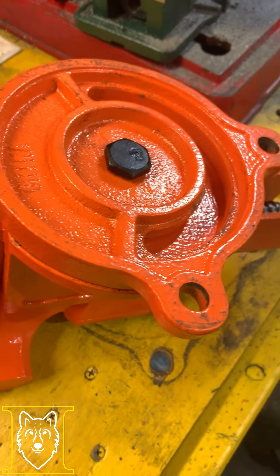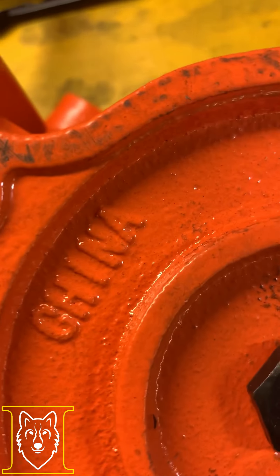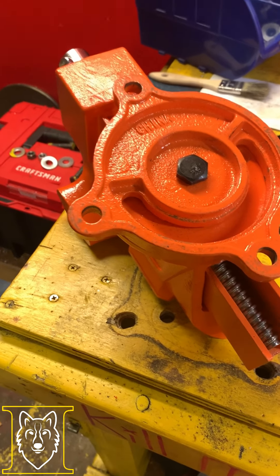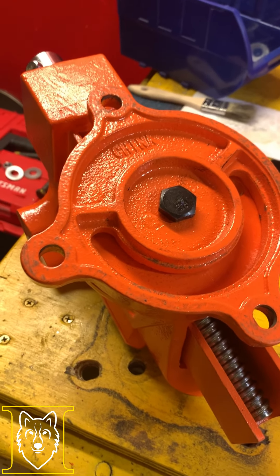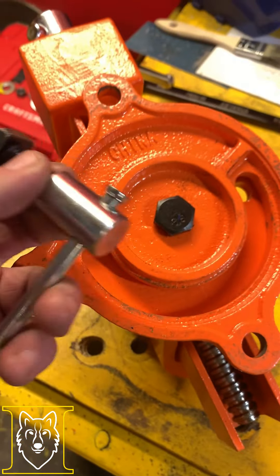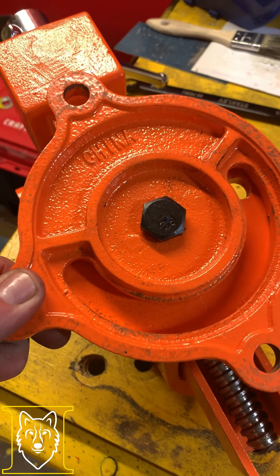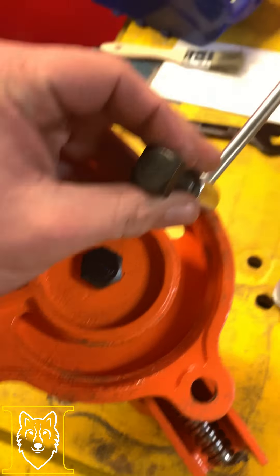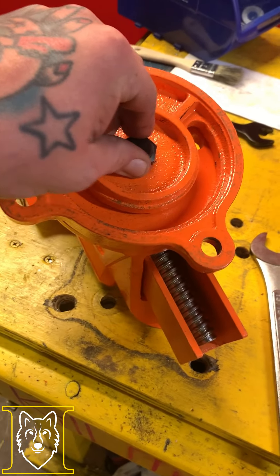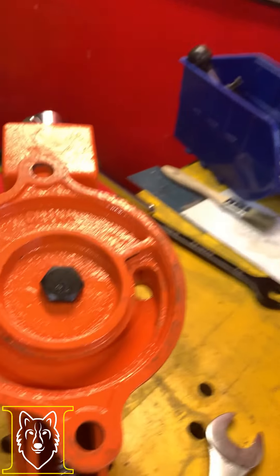Now we're over here with this Pony vise from Amazon. The cast iron seems to be of better quality than the Harbor Freight one, although it's still made in China. The problem I've already encountered is the jaws were all crooked. But the main issue is when I lock down the swivel base all the way, I'm still getting a little bit of ability to swivel. It seems to be hinging from the swivel base lock, and you can see there was a little bit of a gap right there when it came even as tight as it gets.